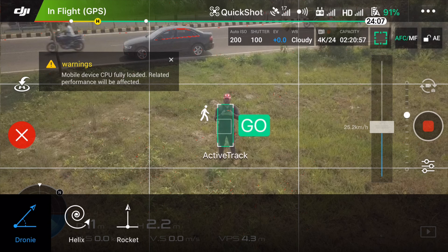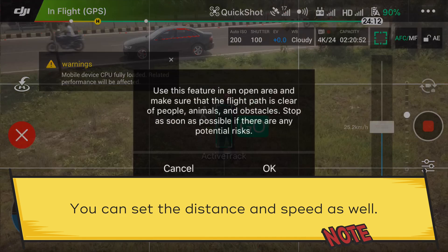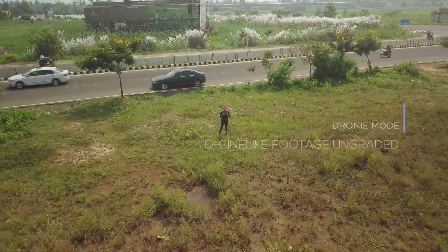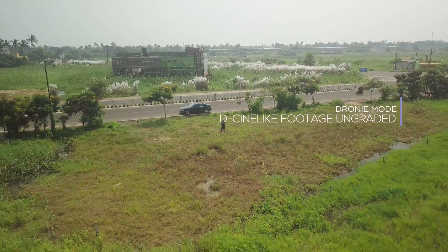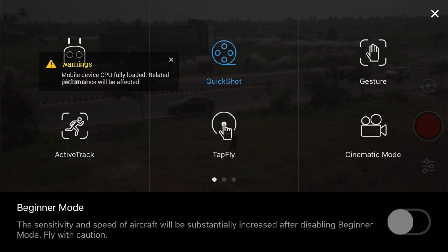Ignore my screen because it's not working right now as the CPU is loaded — mine is the iPhone 6 Plus and since I updated to iOS 11 it's pretty slow. Anyway, it starts flying after that — let me show you how it looks. Here is the video of the Droney mode. Next comes the Helix mode.